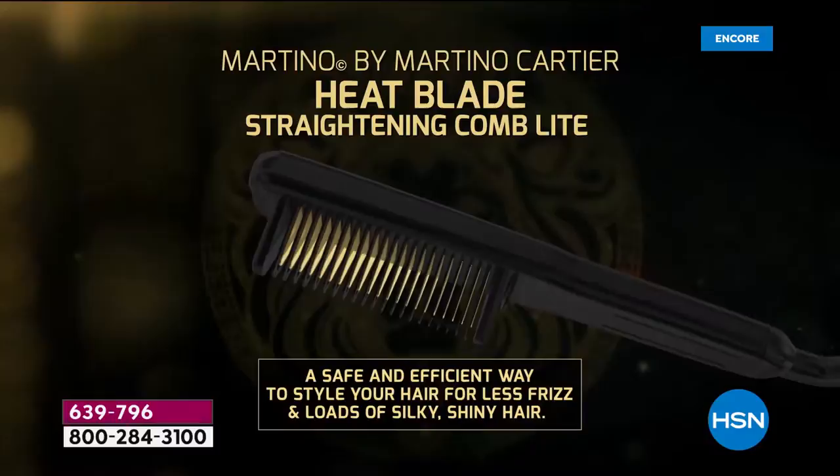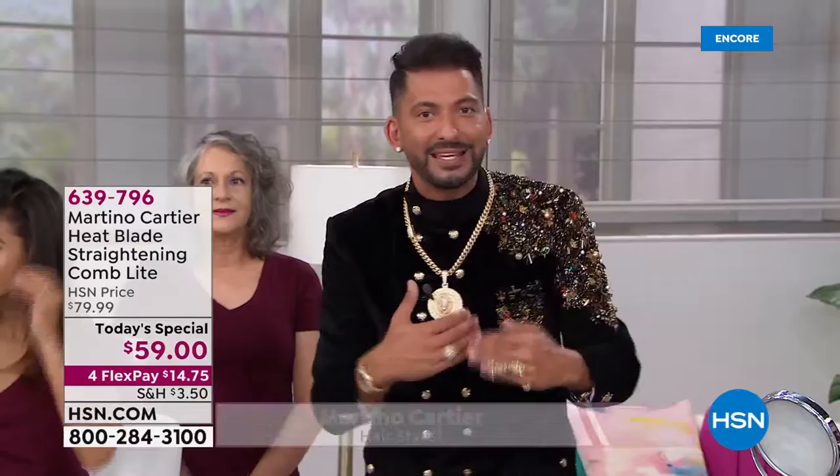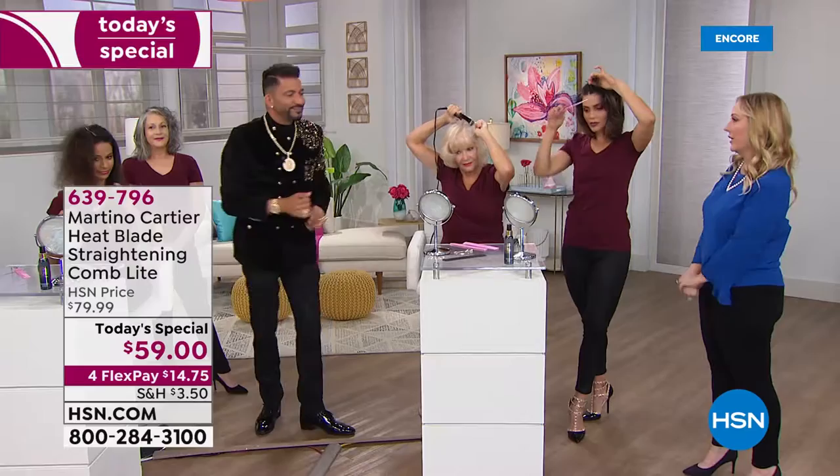Let's talk about wigs for just a minute. When we sell Gabor wigs here, they're heat-friendly. All the wigs I use on cancer patients — 20,000 a year that I donate for free — if you have cancer and need a wig, go to wigsandwishes.org. We turn nobody down. You can use heat on them up to 350, so when you put this on the low setting, you can easily smooth it out, give it volume, and get that bump in your crown. You can absolutely use this on Raquel Welsh wigs or Gabor wigs.